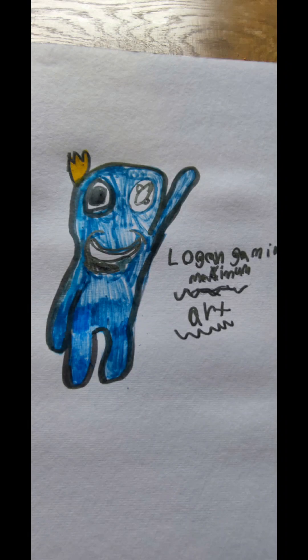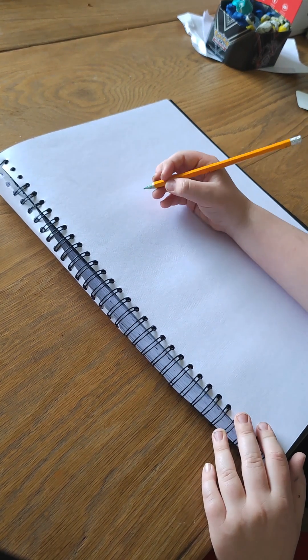Hello, this is another video of Lone Game Maximum. It's not really a video, it's an art lesson. Today we're going to be drawing Blue from Rainbow Friends, and this will be the result on my page. You can get out a pencil, sketch, or some markers — it doesn't really matter which markers you use. Let's begin with today's lesson. We're going to start with the top, like the eyes.